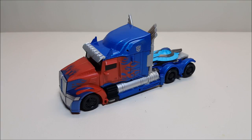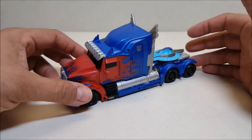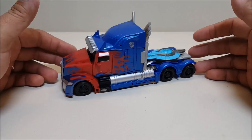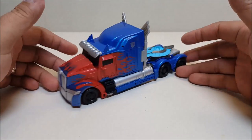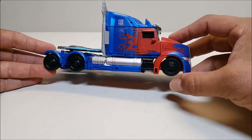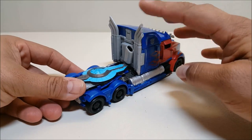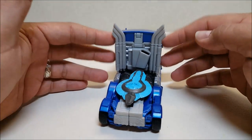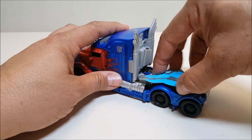In truck mode, Optimus is approximately seven inches long and about three inches tall at the top of the cab — three and a half if you go to the top of the smokestack. It's a new Prime for a new movie, and it looks really, really nice. The details are great, though the black wheels weren't painted, so I'll definitely have to do something about that, and the smokestacks are just dull gray, so that'll need to get fixed. Other than that, he looks really nice.